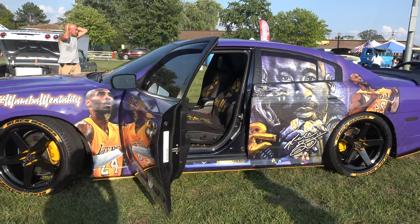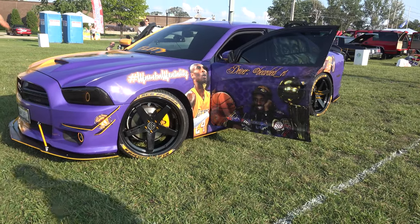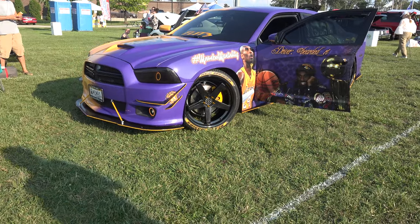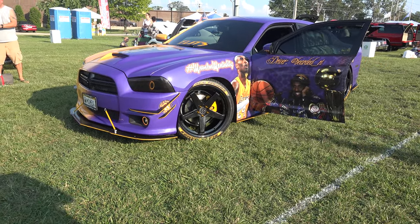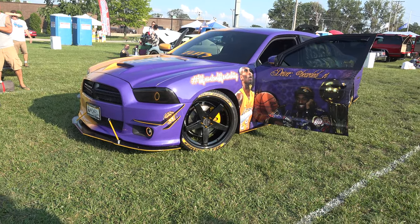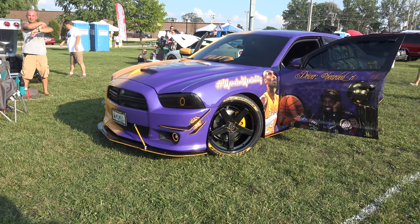I have wheel rings, engine bay underglow. I actually just lost the wheel ring strip on the way here, and I ordered another one as soon as I got here. It's just the nature of the beast.